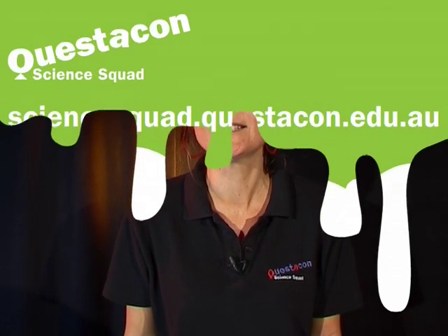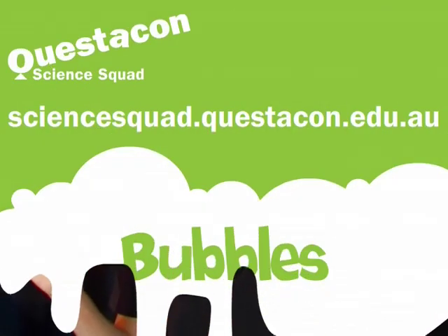Now you have your bubble wand, you can learn how to make our awesome bubble mix by visiting the Questacon Science Squad website. See you next time.